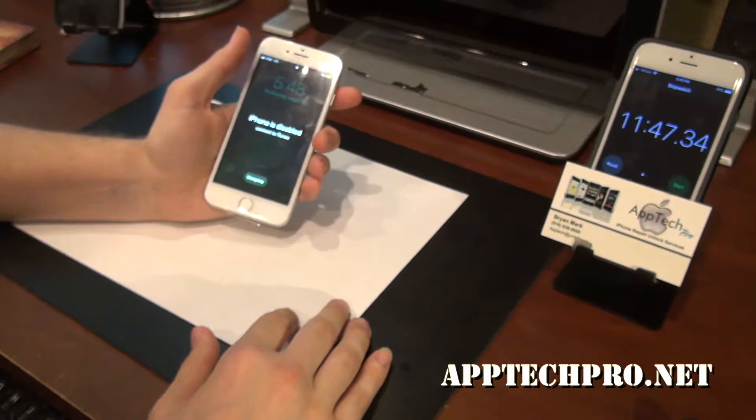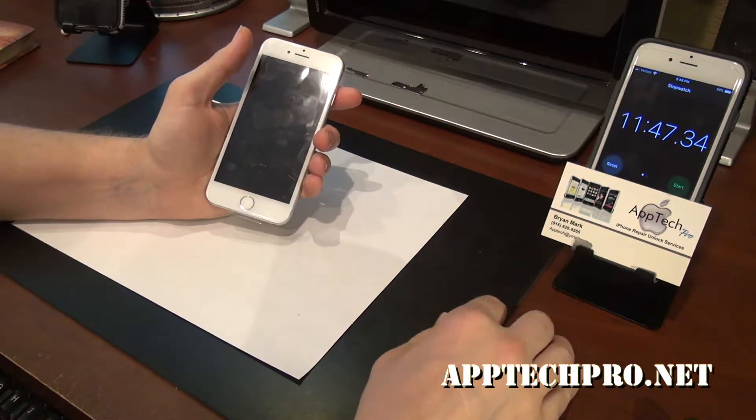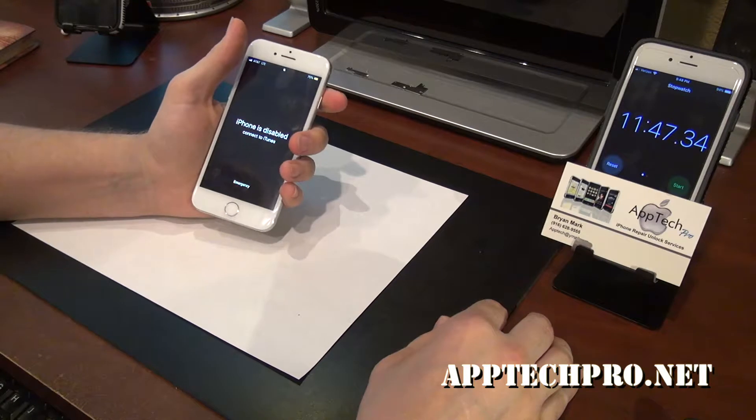So if you need an iPhone repair, battery replacement, screen replacement, anything to do with iPhones, we can help you out.